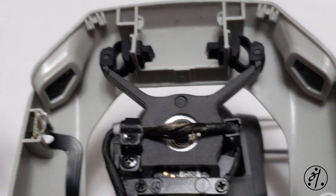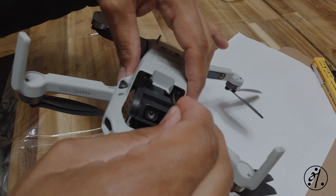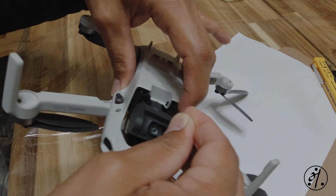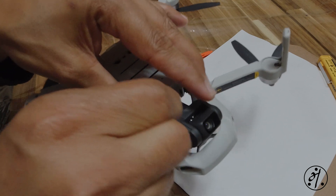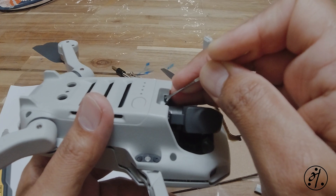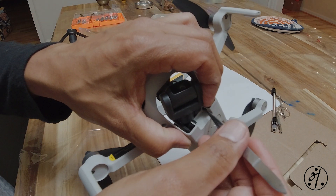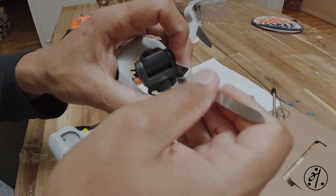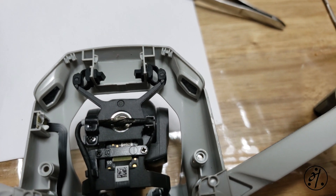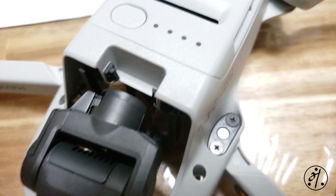Two more to go - repeat the same process and attach those two gaskets to the drone body. These ones are a little harder compared to the others as there is not much space available, but same process: pull from one side and push from the other. There's a lot of sensitive electronics on the back side of the drone, so make sure you don't mess with those. All done - here's a closer look at the front ones and the back ones.